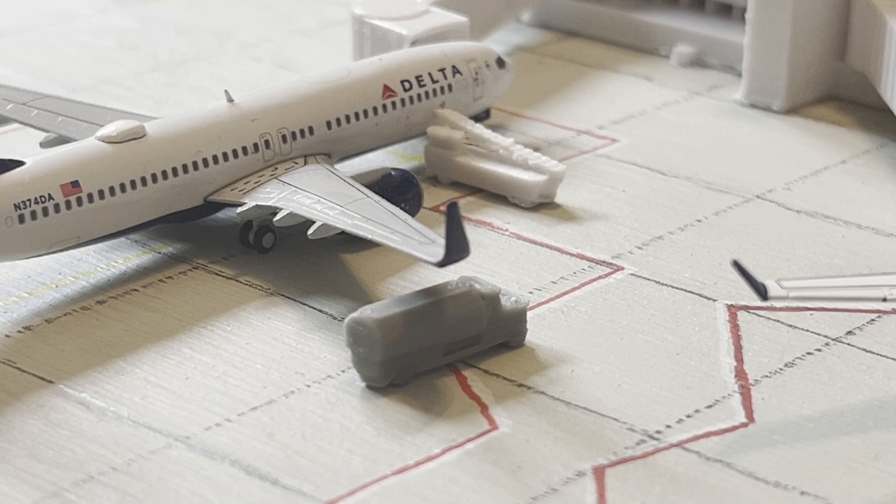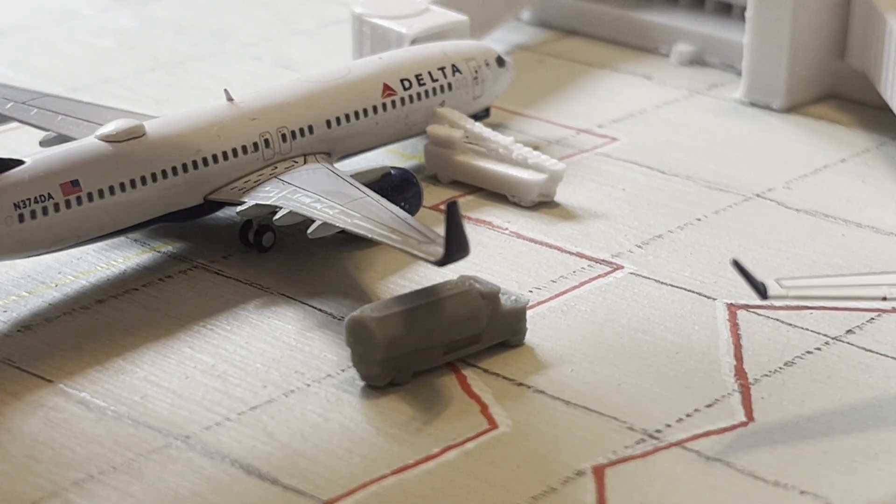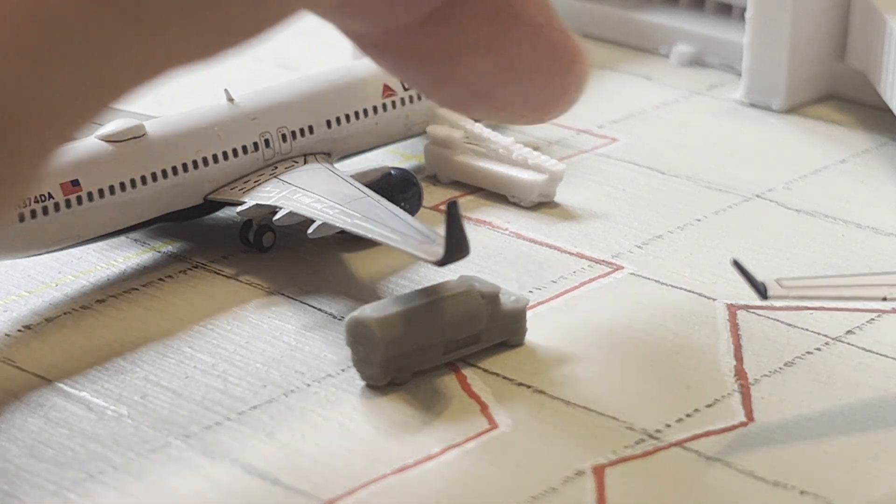The last bit of stuff I wanted to show you guys that I've printed so far are two little pieces of GSE. These print really quick — I think each of these took like four minutes, which is really quick. Each of these terminals probably took an hour or two hours to print. Right now I just made the baggage conveyor belt thing, which is right there.